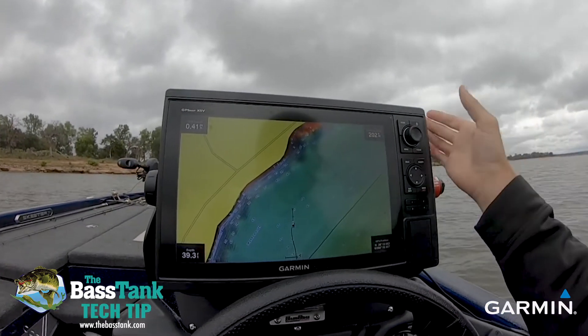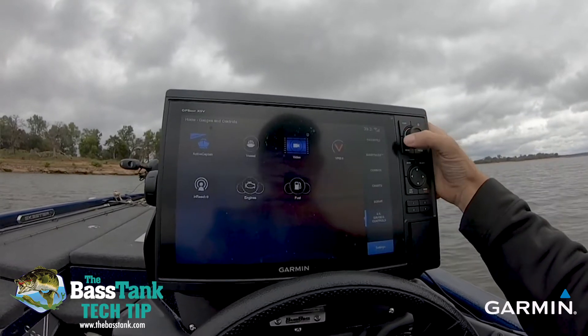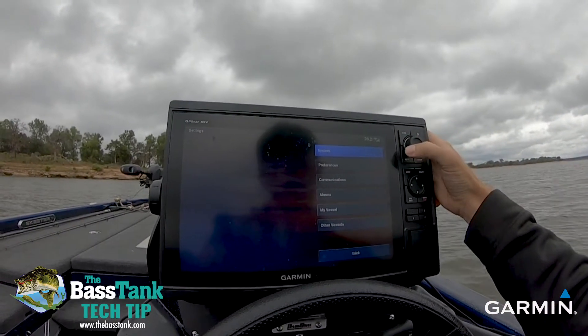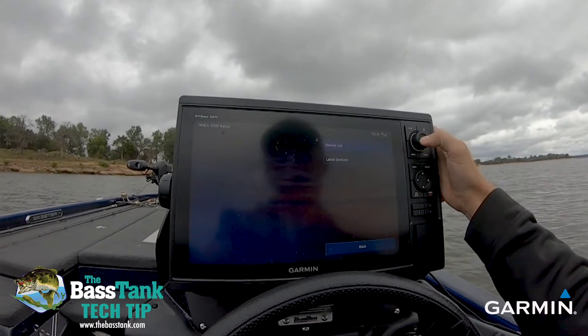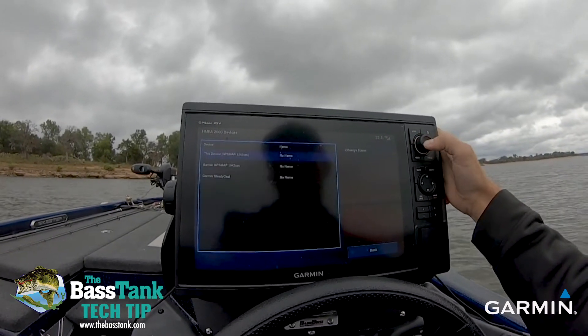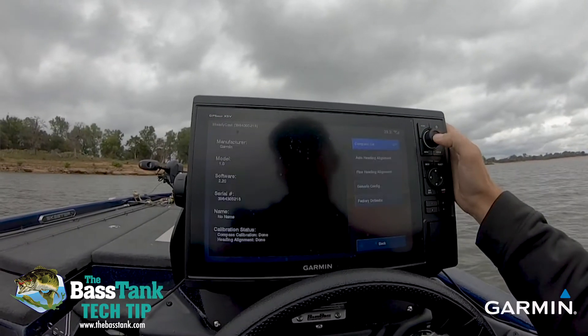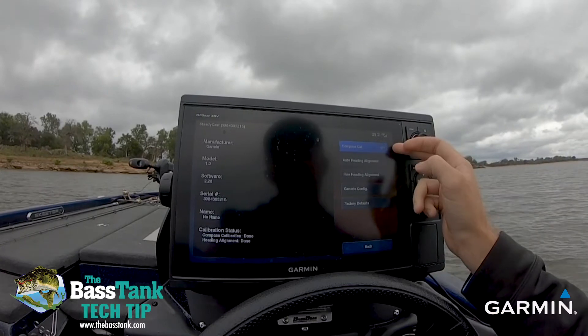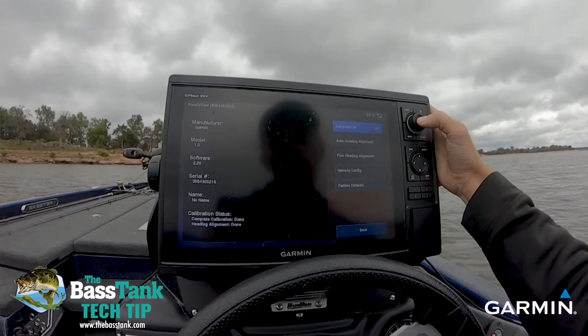What we'll do today is go from the chart screen. We're going to go to Home, then down to Settings, Communications, NEMA 2000 Setup, and Device List. It's in here under your Steadicast — click on that, go down to Steadicast, and you have Compass Calibration and Auto Heading Alignment. We're going to go over both of those today.